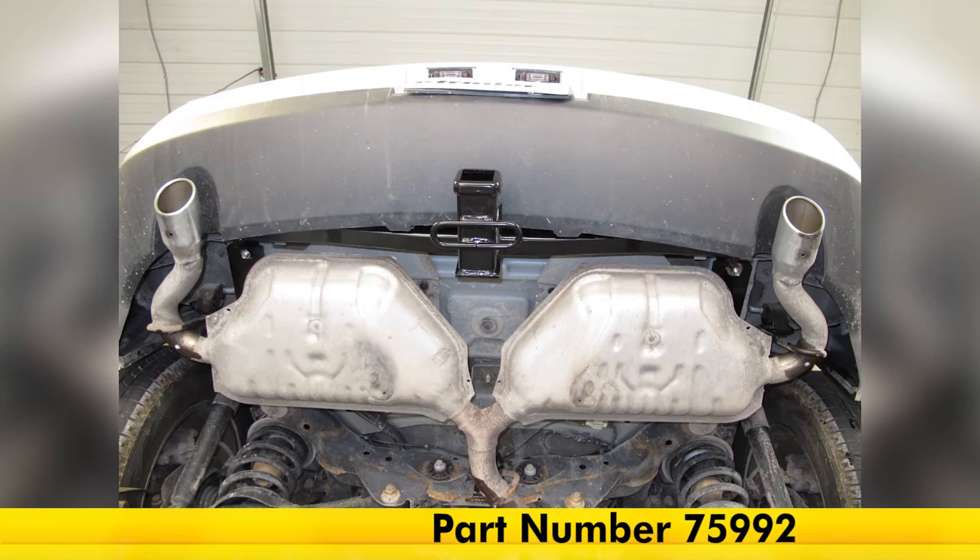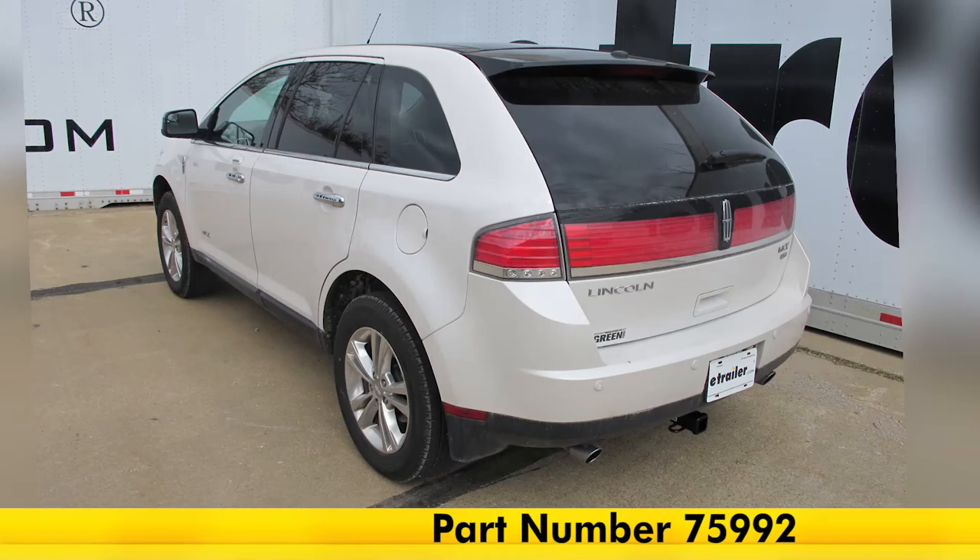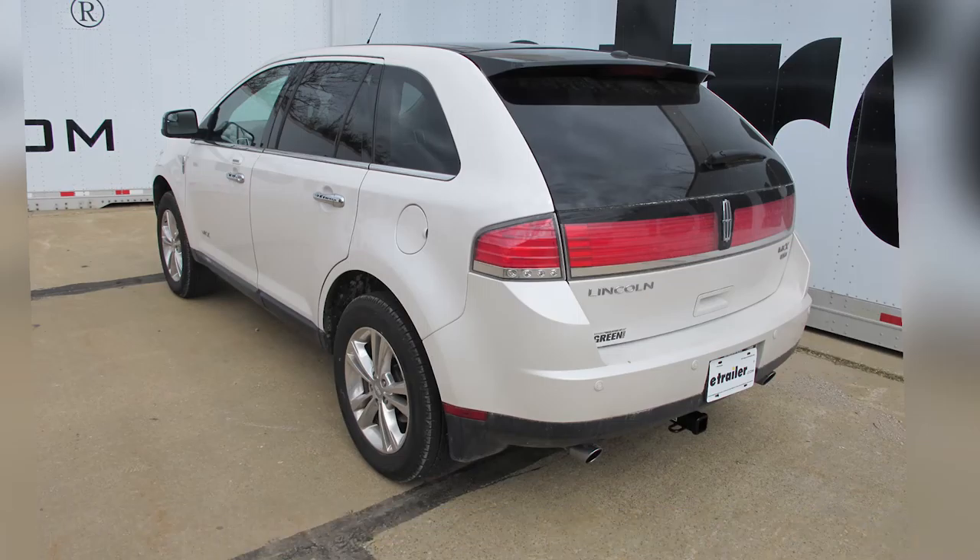And that'll do it for the DrawTite Max Frame Trailer Hitch Receiver, Class 3, part number 75992, on our 2010 Lincoln MKX.